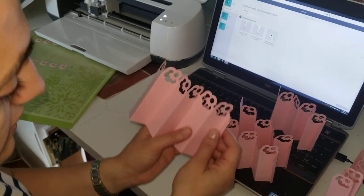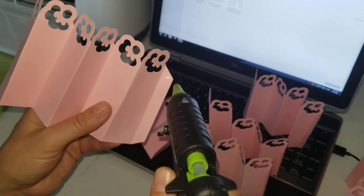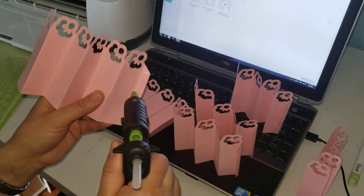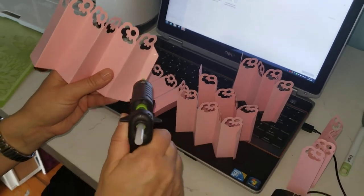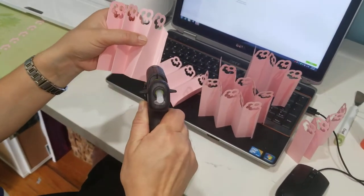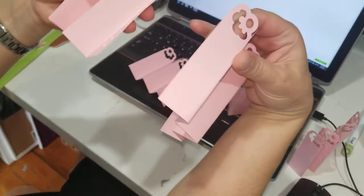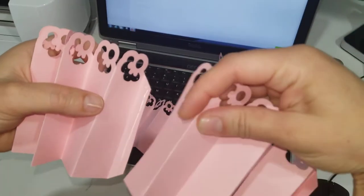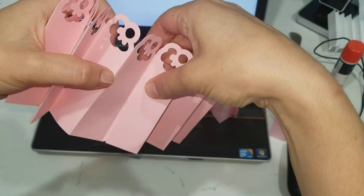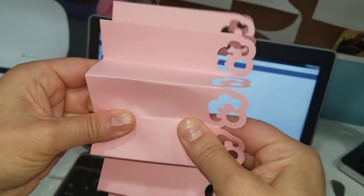We'll start with this one and put some hot glue — my glue gun needs a little more time to heat up. It looks like I already have some glue ready. Add some glue on that side and come with the bigger side inward on top of that one. Don't go too close to the edge where the line is, because it's going to be very hard to fold.